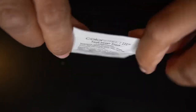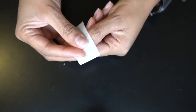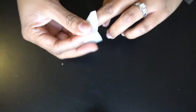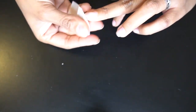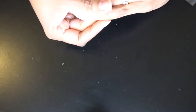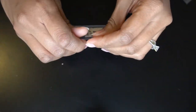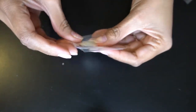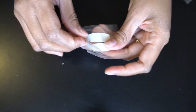Now I'm taking the nail prep pad — this is going to remove any oils or lotions on my nails. If you don't have this, you can also use rubbing alcohol for this step. I also buffed, filed, and pushed back my cuticles off camera, so make sure you do that to prep your nails before you use the prep pad or alcohol to clean them.